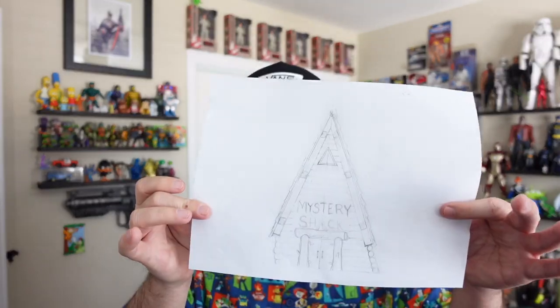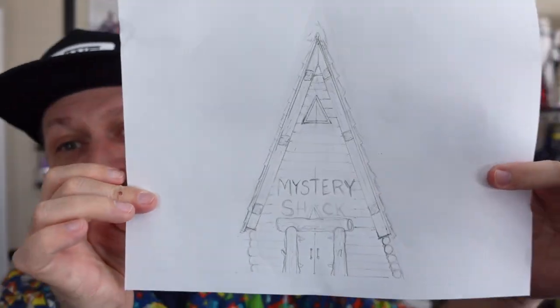Hey everybody, Dave here. I hope you're having an awesome day. So this week I want to do something I've never done before — I'm going to build a structure. I'm a little bit nervous because I'm sure there's going to be some struggles, but Gravity Falls is one of my favorite animated series. I just love it, it's so well done. And I thought, can I build a Mystery Shack? Come on, let's try it.